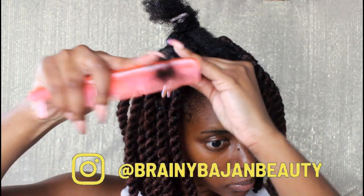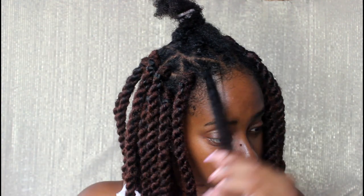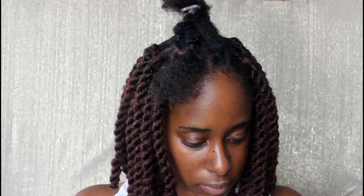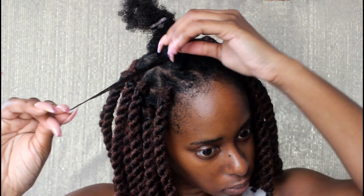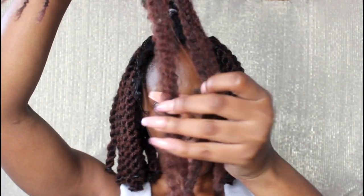I parted my hair off camera using triangle parting with rubber bands. Now I'm making sure my hair is thoroughly detangled and I'm using this — the Factor — placing it all over my hair to keep it smooth and sleek so it does not frizz easily when I apply the afro twist hair.